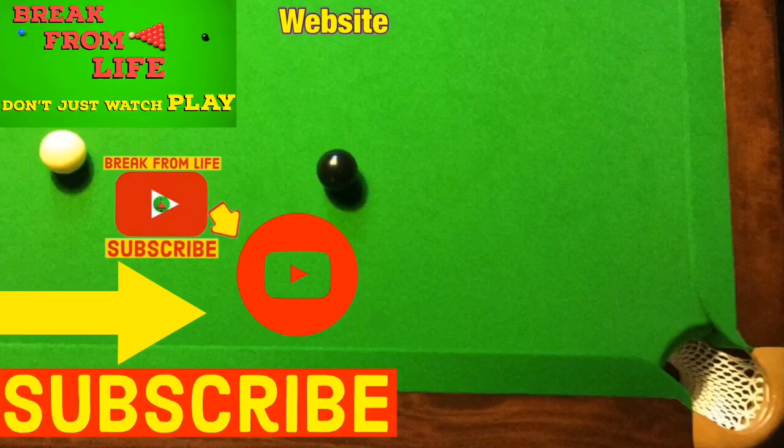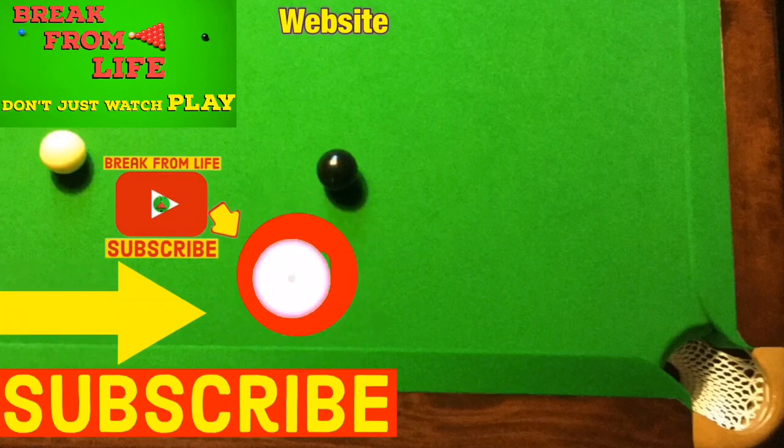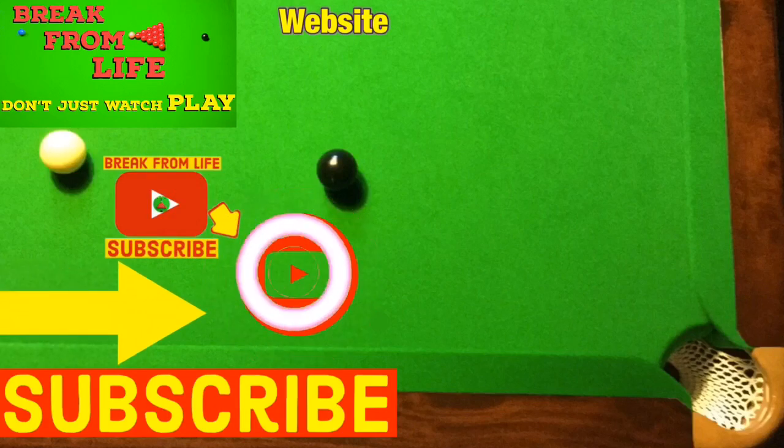Have a look at these videos if you want to find out what I'm going to be doing to help increase my cue power, or find out more about how to cue the ball straight. And remember, don't just watch — play and make the commitment to becoming a better player by subscribing to the channel and visiting the website. See you later. Bye-bye.